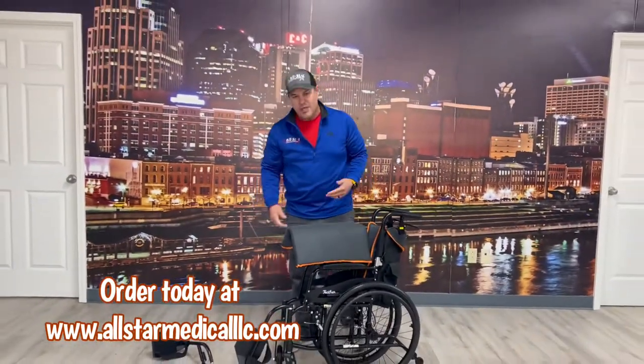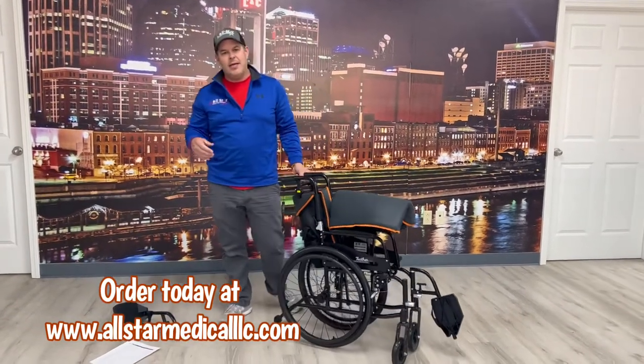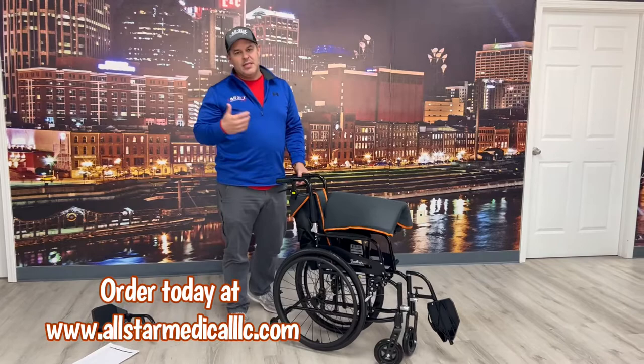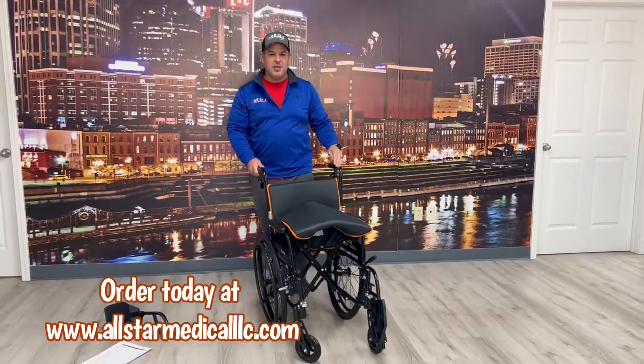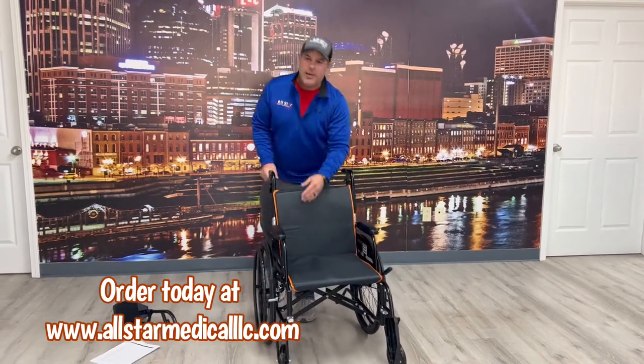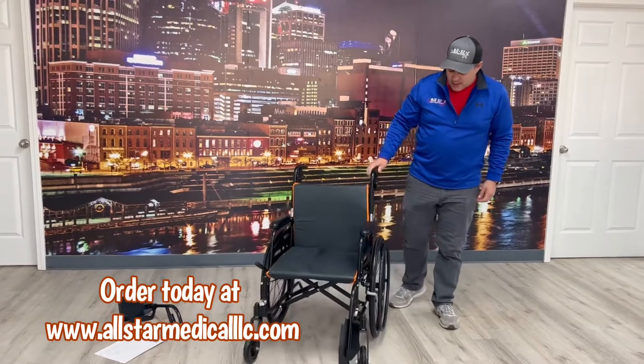When folding the chair up, we recommend just grabbing on the inside and folding up. Getting down to as low as thirteen and a half pounds — you won't find a manual wheelchair that gets that light unless it's some specialty chair that costs a lot of money, and that's not the case here.